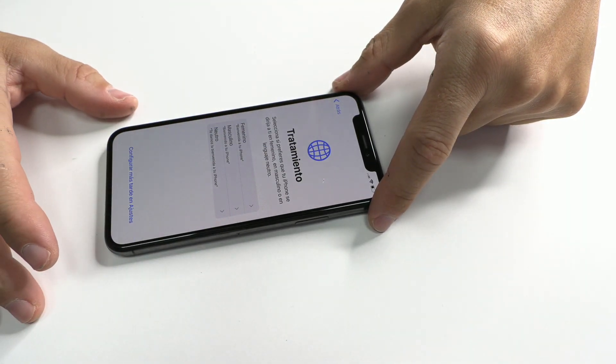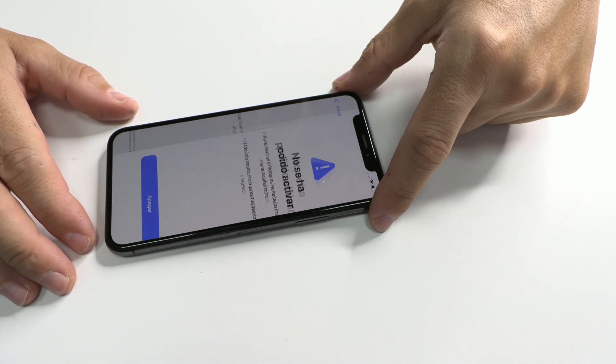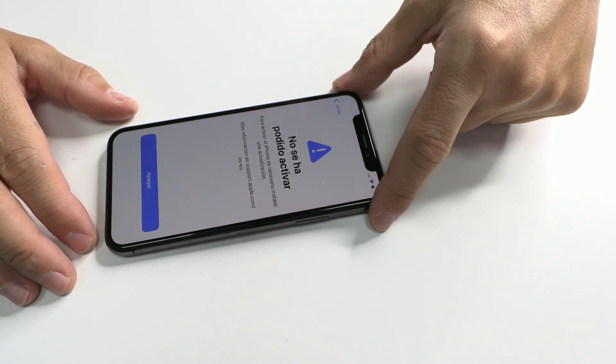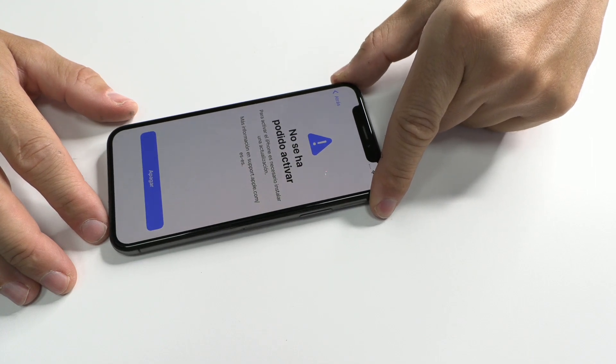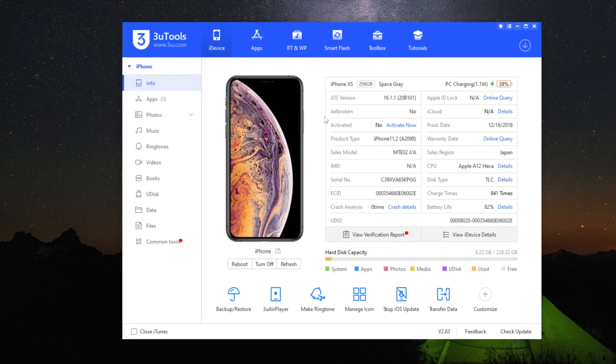iPhone XS cannot be activated due to the update. Hello everyone, I am Adriana and today, with the help of Leonardo, we'll see a very good tutorial about a common failure in iPhone XS.